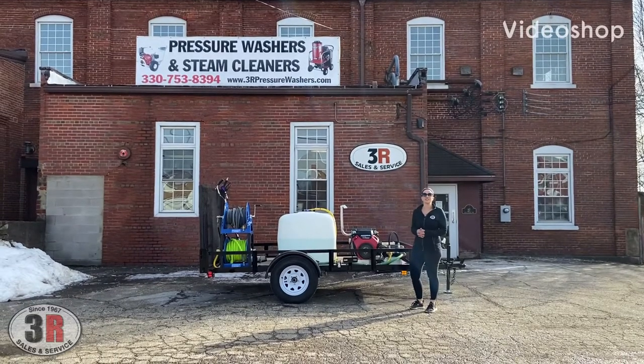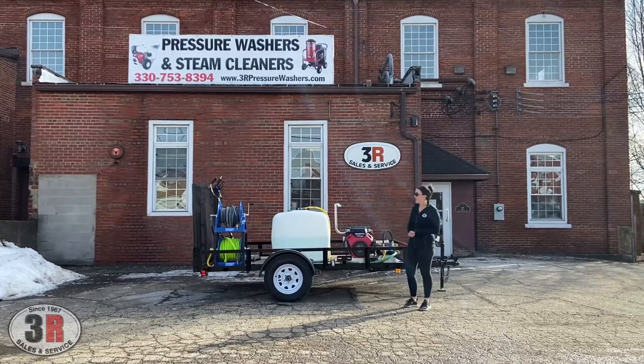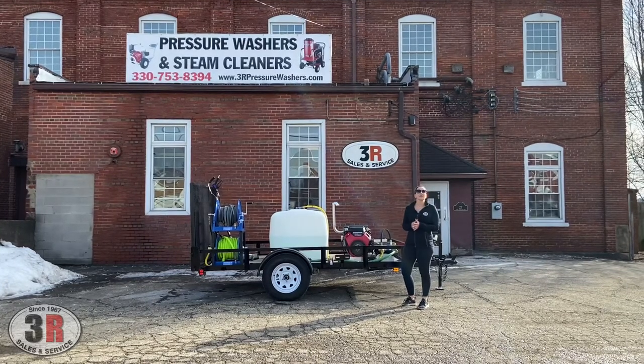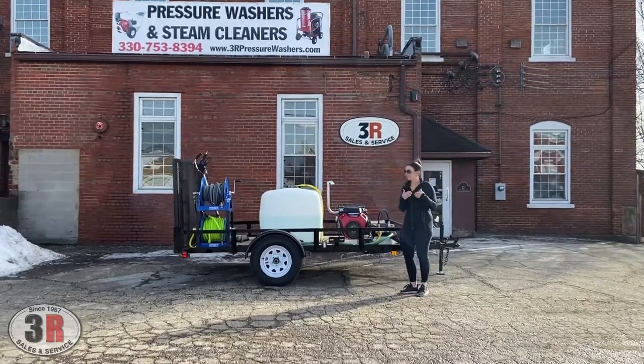Hey guys, it's Ashley with 3R Sales and Service. Today we're taking a look at a 6x10 single axle trailer. This unit is equipped with a 3,500 PSI, 8 gallon-per-minute cold water unit. If you want to move in a little bit closer, I'll go over some more specs that are on here.